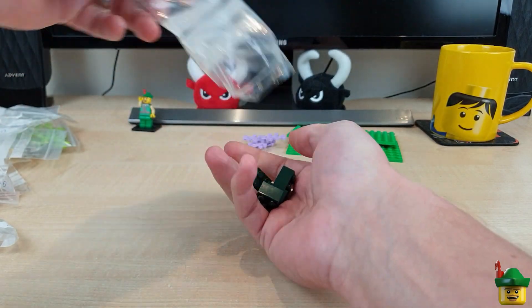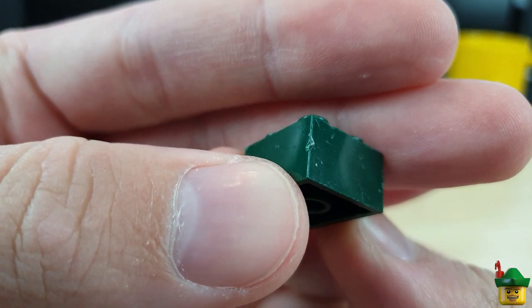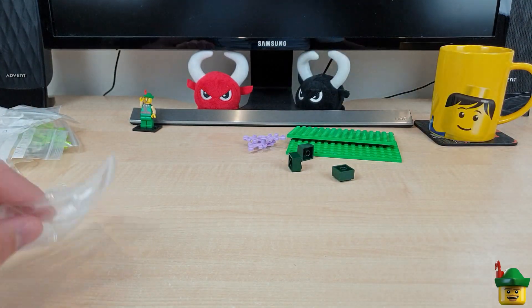We've got some dark green bricks. That one has been chewed to bits, so that can go in the bin. We've got some of those — they're for plants.